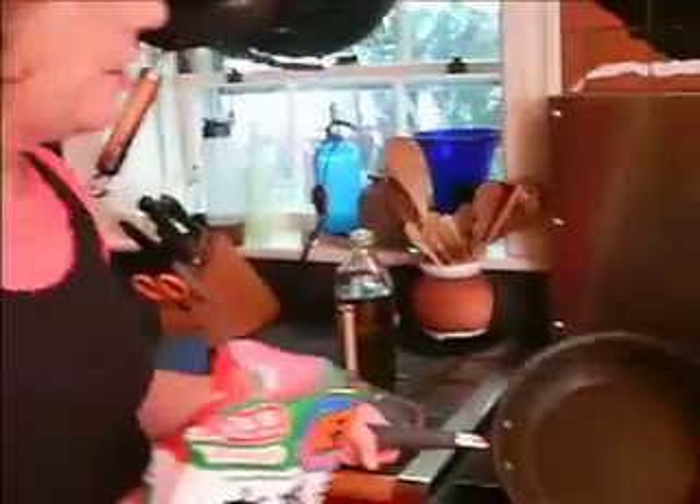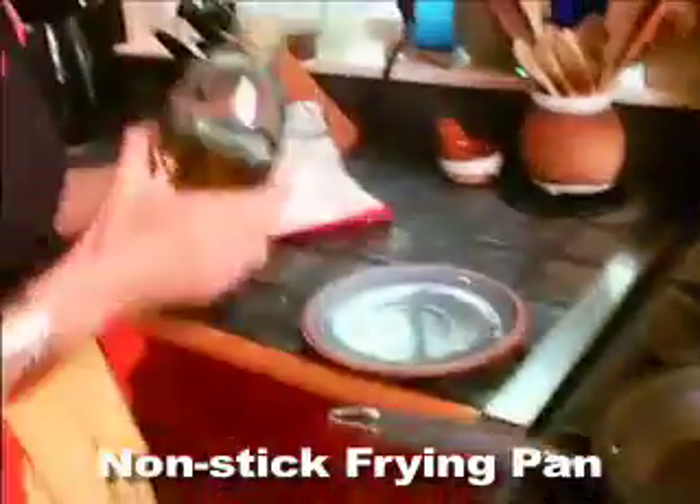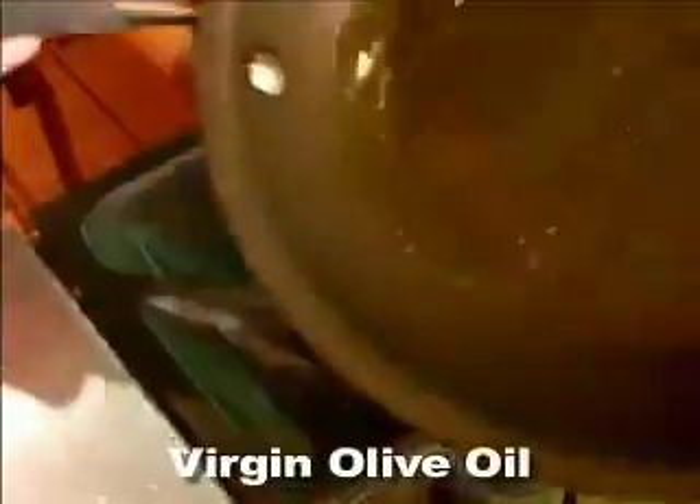So what we're going to do is really easy. Take them out of the freezer, snip them open. We have a non-stick frying pan here — that's the key to no-stick pot stickers — and we're adding some virgin olive oil, not extra virgin, virgin.